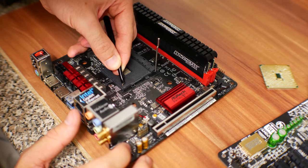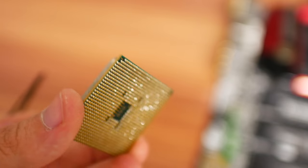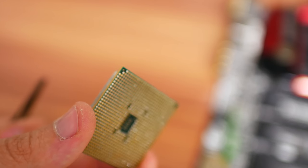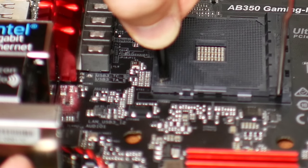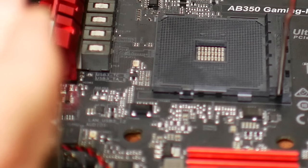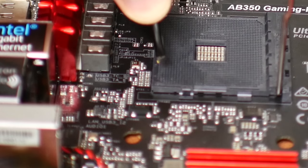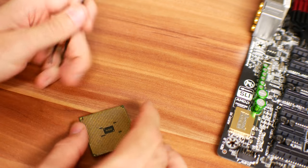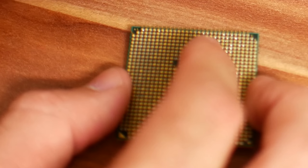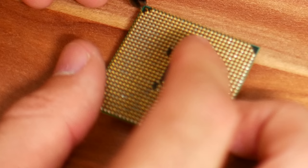I tried putting two broken pins back in from another CPU — I busted off two pins from a $1 FM2 old-school APU and stuck them in the socket, but it still didn't work. Sticking pins in the AM4 socket might not work, as it didn't work for me — I thought I got them in perfectly, but it didn't work in the end. If you want to put pins back on a Ryzen CPU, I'd recommend micro soldering, which requires surgeon-like hands and equipment I don't personally have.